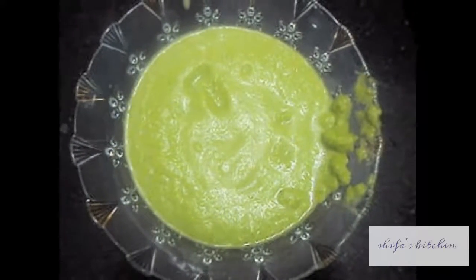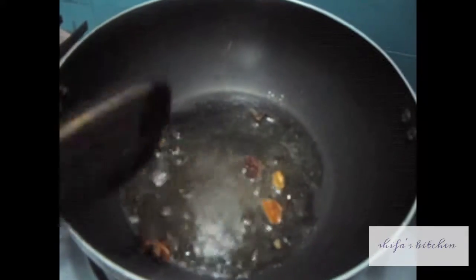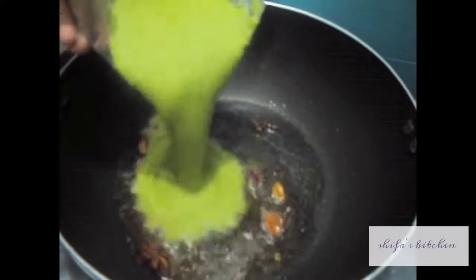In the wok add oil. To this add our spices: star anise, mace, cardamom, peppercorns, and cloves. Then add our green paste and cook it for a minute or two.